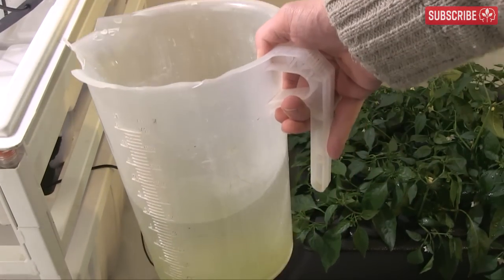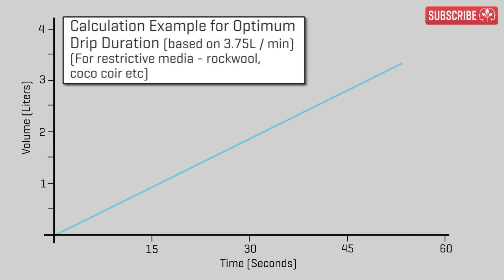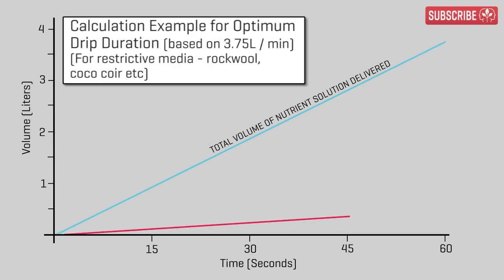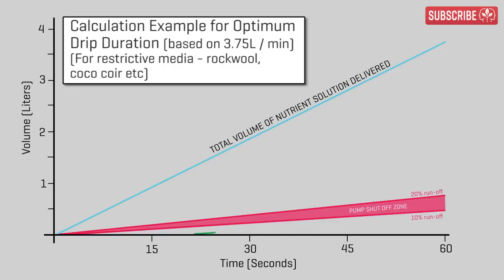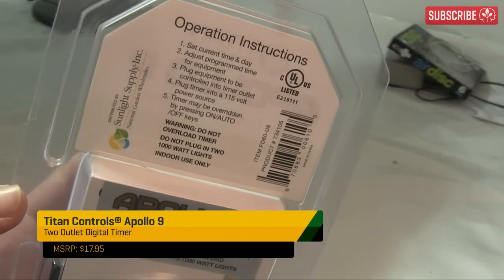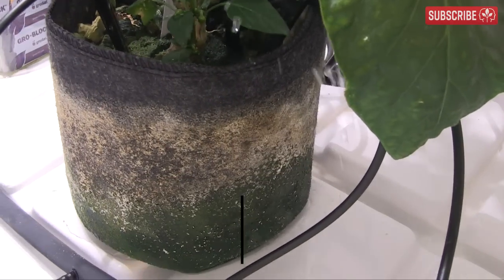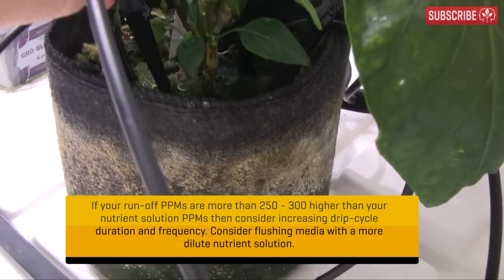Time your first drip cycle one hour after lights come on, then measure runoff at intervals — 30 seconds, one minute, two minutes, etc. When runoff volume reaches 10–20% of the total nutrient solution delivered up to that point, shut off the pump. Adequate runoff helps mitigate salt buildup at the root zone. Use a digital timer like the Apollo 9 or Apollo 11 to time drip cycles accurately. If runoff starts flowing too quickly, you're dripping into wet media, so decrease frequency.